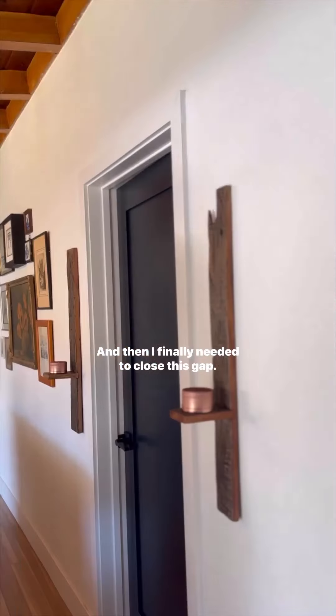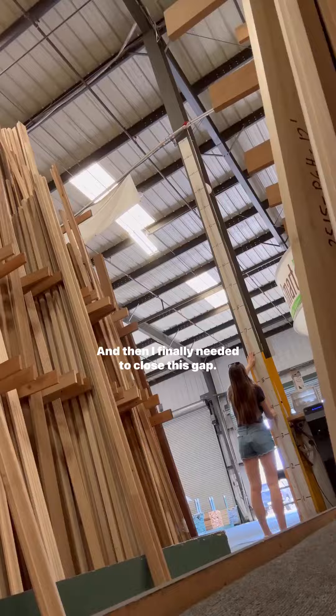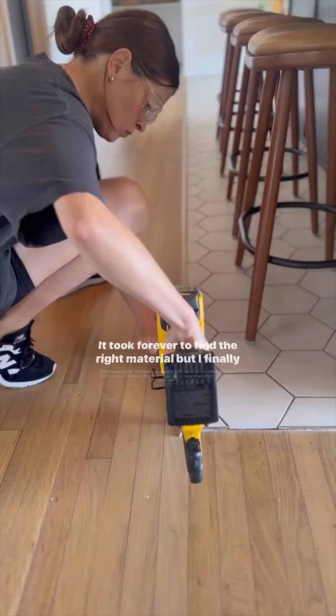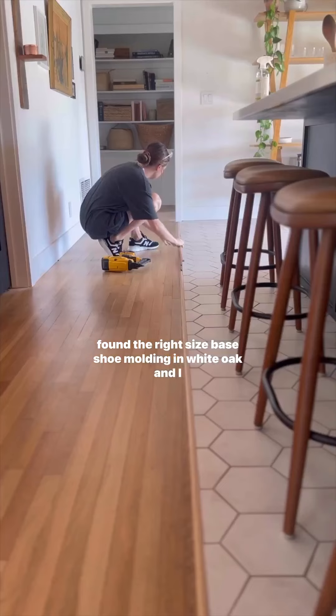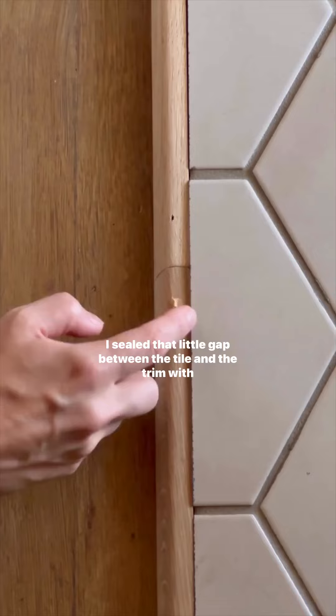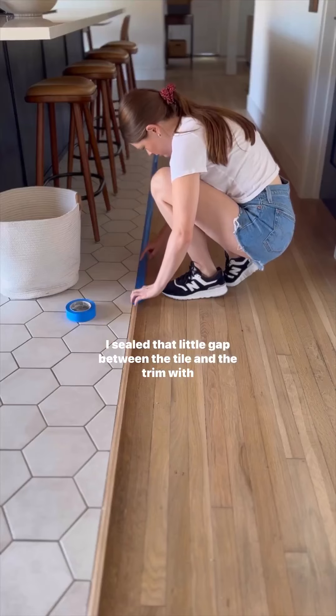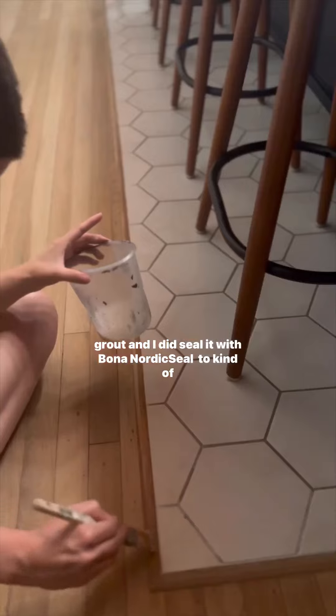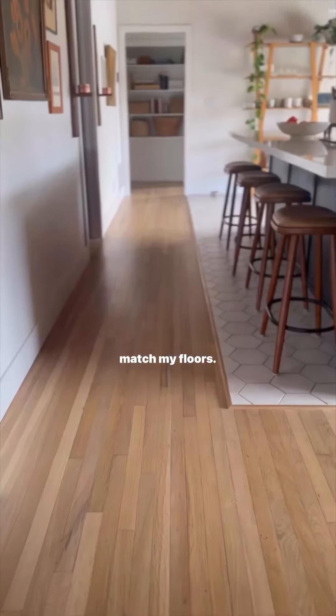Next I hung some vintage candle holders and then I finally needed to close this gap. I've waited years for this — it took forever to find the right material, but I finally found the right size base shoe molding in white oak and I think it looks so fantastic. I sealed that little gap between the tile and the trim with grout and sealed it with Bona Nordic Seal to kind of match my floors.